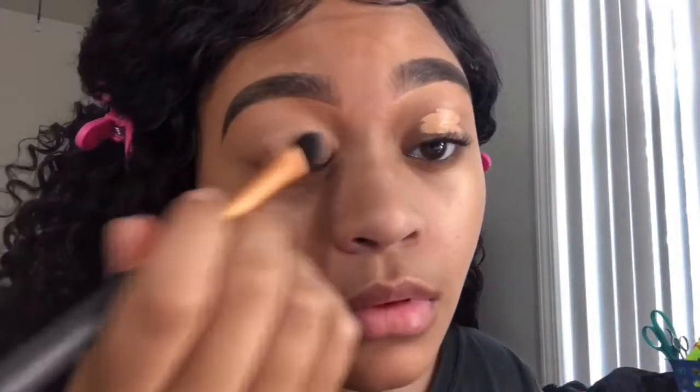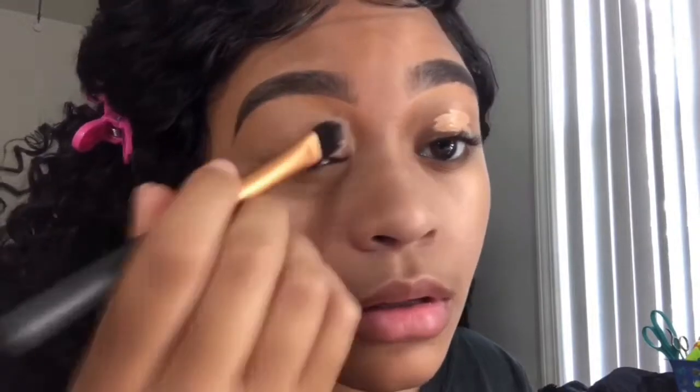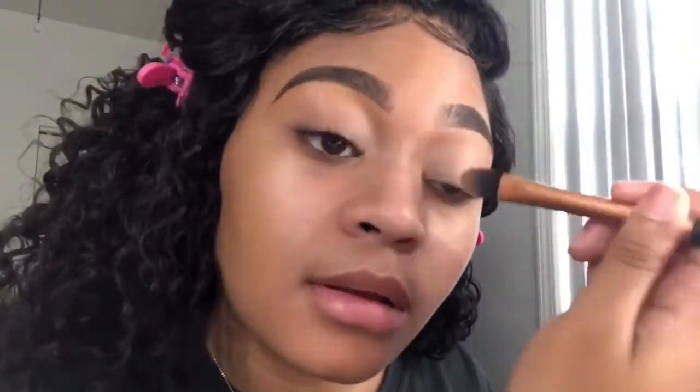First we're starting by using the Ulta Beauty concealer to prime our eyes and get them ready for eyeshadow. I'm taking that and putting it all over my lids, and I'm not going to set it with any setting powder because I find that the colors pop more when I don't. So we're just going to blend that out.